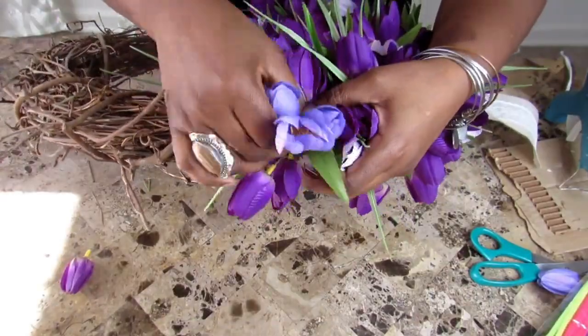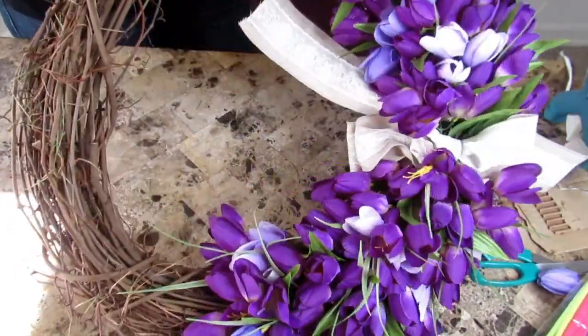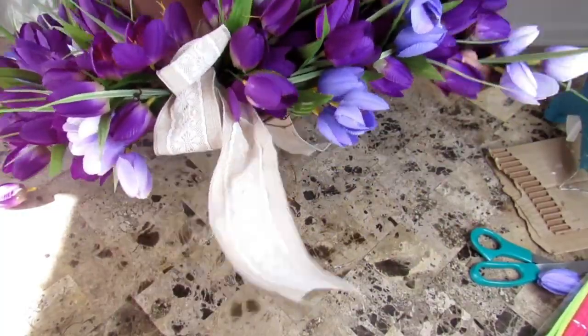Like anything when creating, sometimes you have to stand up just to make sure that you're adding the pops of color that you want to your wreath.